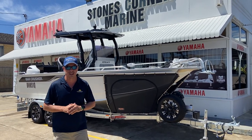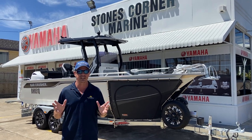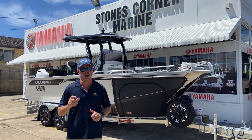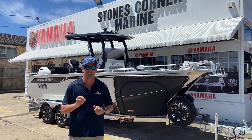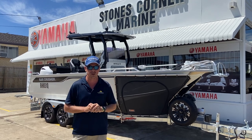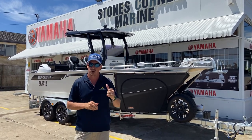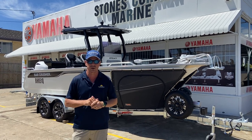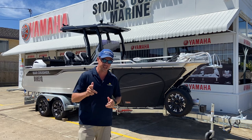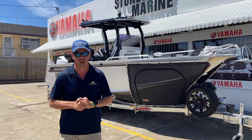G'day, James Cullen from Stones Corner Marine. Today I get the opportunity to show you over a Bar Crusher 670 XT. The XT is the latest model in the Bar Crusher Ranger Centre consoles. It's been out for a number of years now and it's a really aesthetically smart looking boat with a fixed T-top structure and nice hardtop roof. This boat is loaded with options.